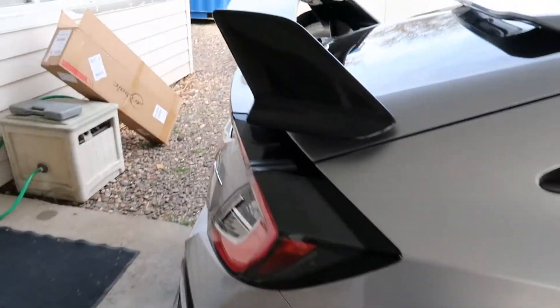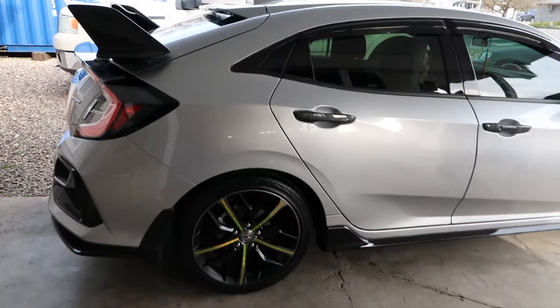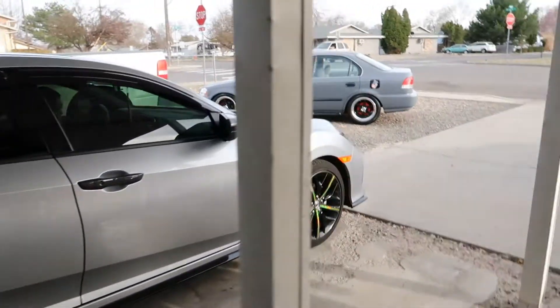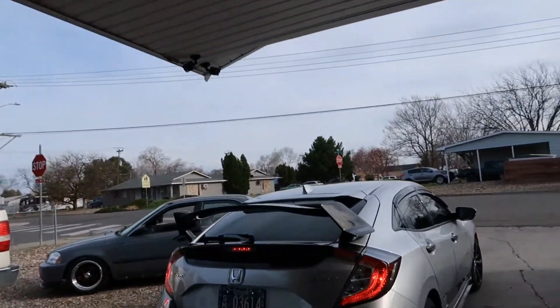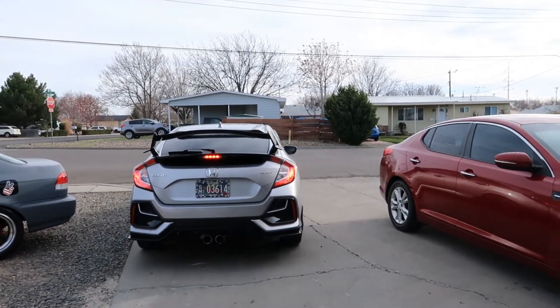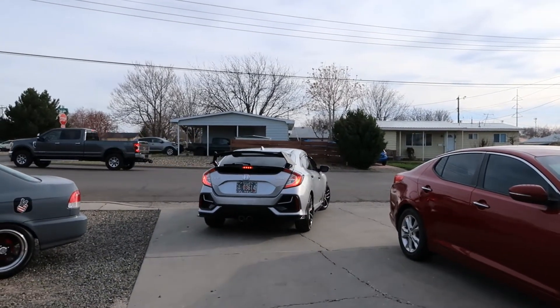You guys believing it? Here we go — I'm going to go slow. Alright guys, there it is. There it is, bro. Let's go see how it looks. Dude, that does look tight, dude — it makes it look way nice. Look at those wheels.